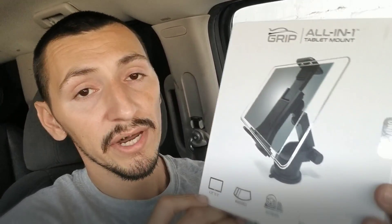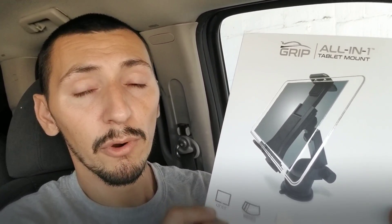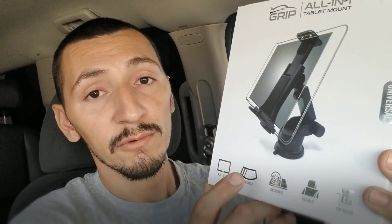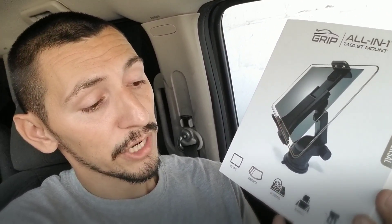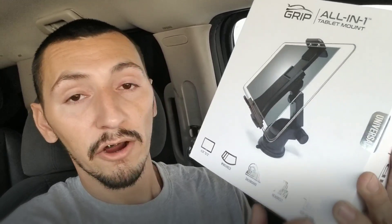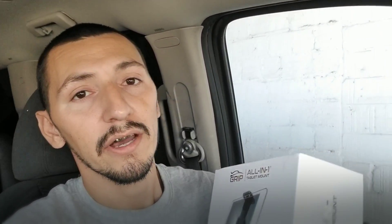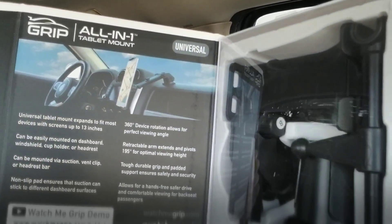They also offer a tablet mount. This tablet mount can accommodate a tablet from four and a quarter inches all the way to 13 inches wide. It comes with a windshield and a dashboard mount. Two very special mounting options are the headrest and the cup holder mount — I thought the cup holder mount was pretty cool.